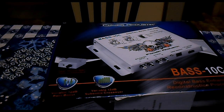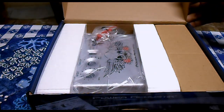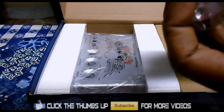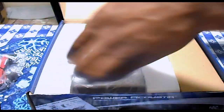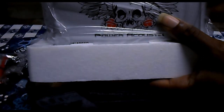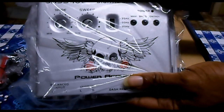Unboxing this is kind of weird the way I got it set up, but let's go ahead and get it. I already pre-opened the box though — fuse, mounting bracket, screws, basic stuff. You have the Bass 10C itself — let's see if I can get that in the frame. There we go.